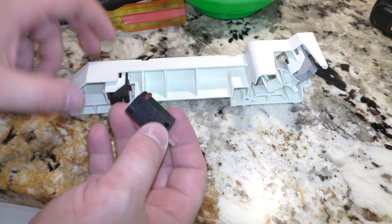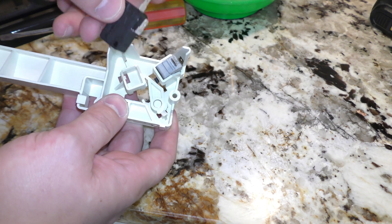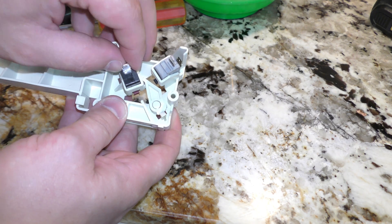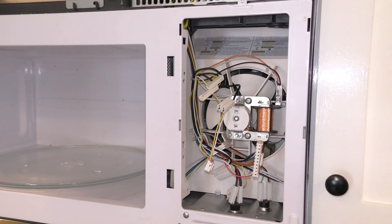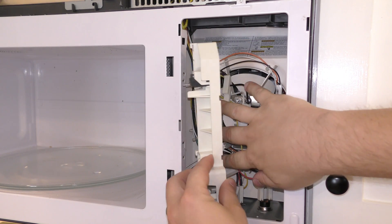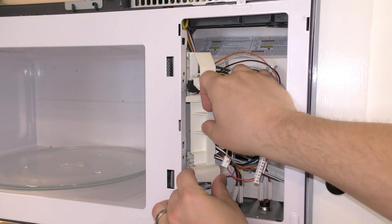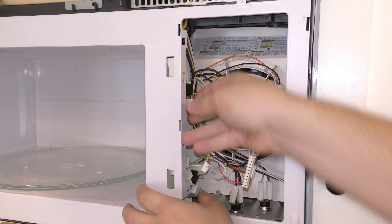I've got my new switch and it's working. I'm going to go ahead and install it here — and it goes in like so. Now let's reassemble this. We've got our new switch put in and we're going to reinstall this. It's kind of tricky to get back in, but basically you want to just fold it around the corner like that.